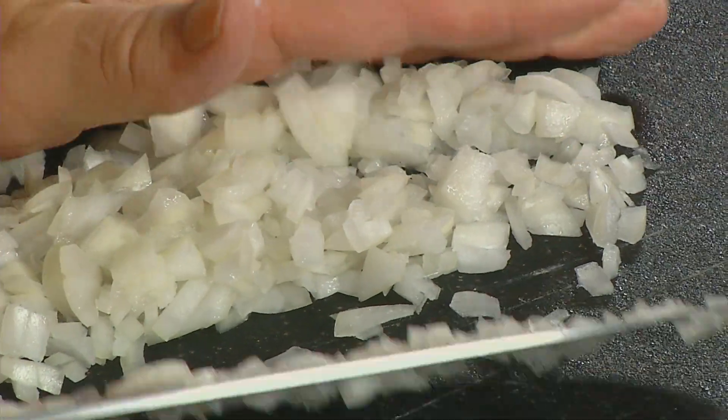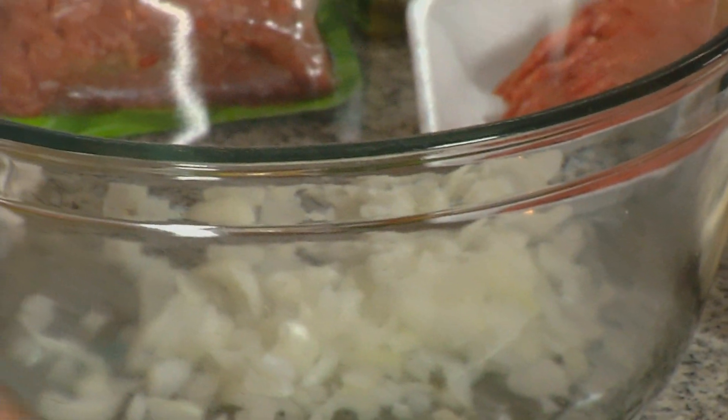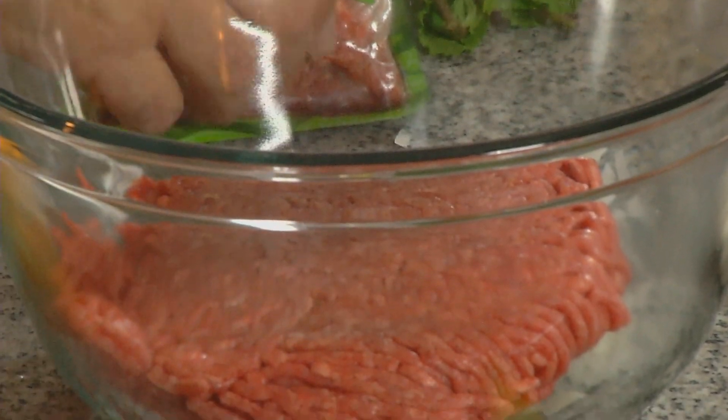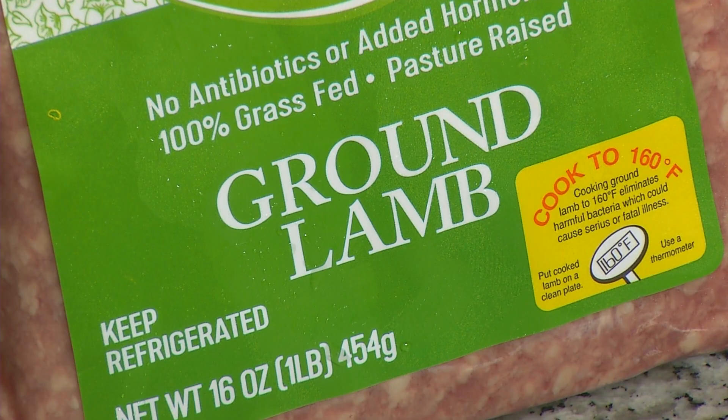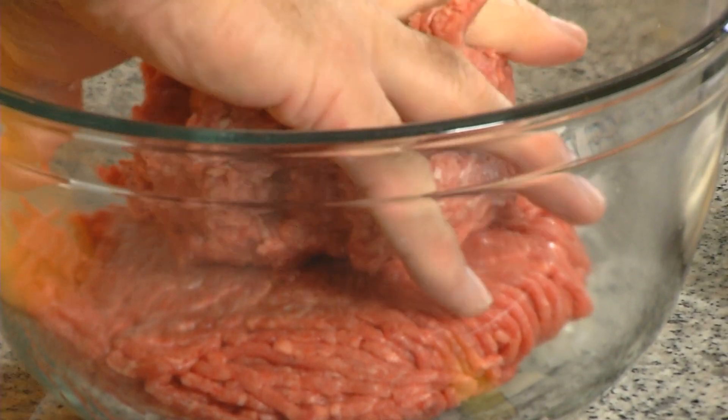I'm going to put one small onion in here, about a pound of ground beef, and about a pound of ground lamb. My hands are clean — I did wash them. You know, we have a catechism in the Catholic Church. A catechism is a book of teachings — the little and big things of the church: the doctrines, the dogmas, the rituals and things.